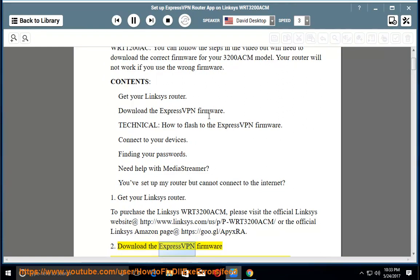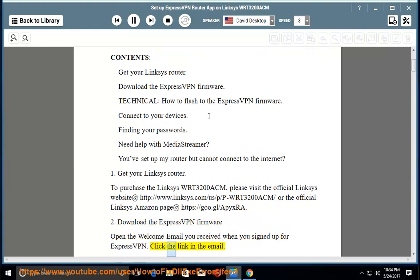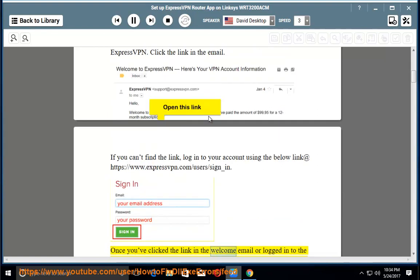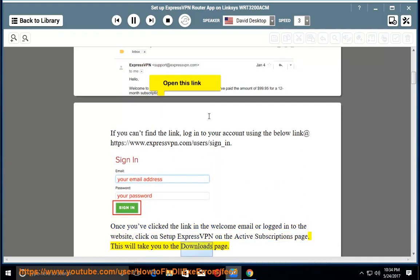Download the ExpressVPN firmware. Open the welcome email you received when you signed up for ExpressVPN and click the link in the email. If you can't find the link, log in to your account at https://www.expressvpn.com/users/sign_in. Once you've clicked the link or logged in, click on Setup ExpressVPN on the active subscriptions page. This will take you to the downloads page.